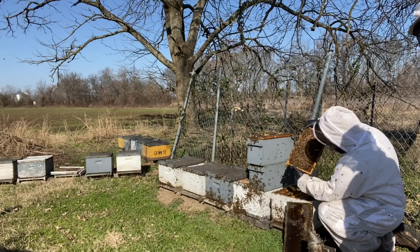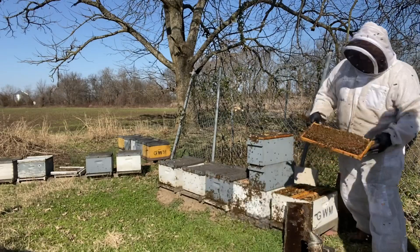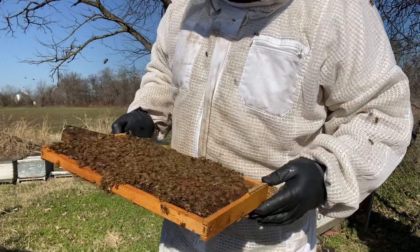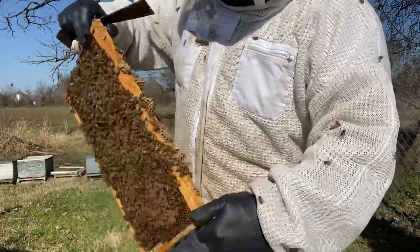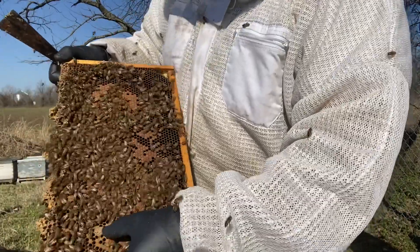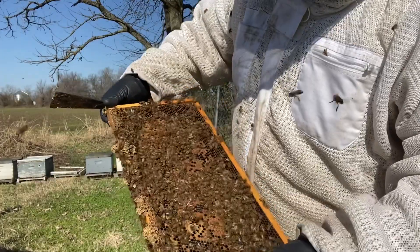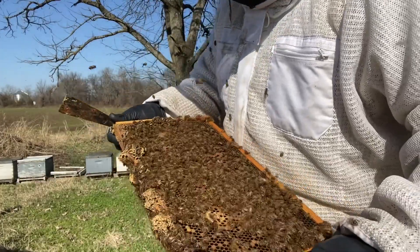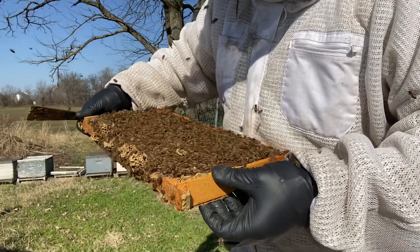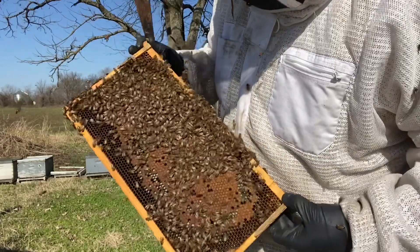Lots of brood. A frame of brood like this — when this emerges, that's going to be at least two frames worth of bees. Now these are Russian bees, so you're going to see a lot of little queen cups like this. They're dry — that's just part of it. I'm seeing some drone brood in here, but so far I'm not seeing any drones crawling, and that is information that I really need.